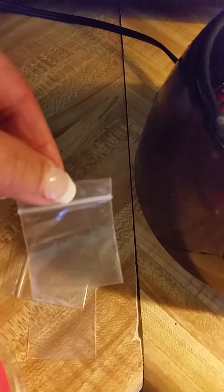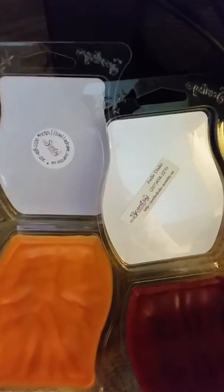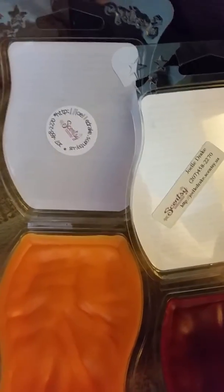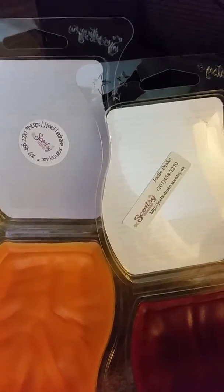Here is another thing that I use when I do this — these are some little baggies to put the scents in. And then I want to show you, there are a couple of different scents, but these are the labels that I use. I have some circle ones that I get from a template, and both labels that I get from OnlineLabels.com.